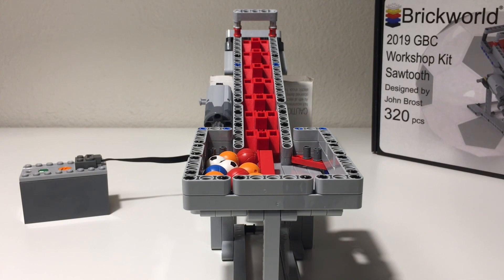Today we're gonna look at this module on its own and then later I'll do a follow-up video with this module running with the other Brickworld kits that I've picked up from previous years. So without further ado, let's start up the module.